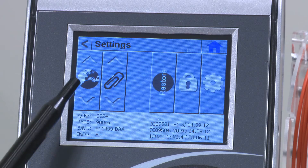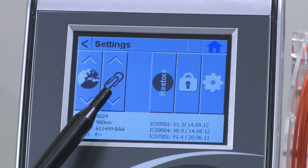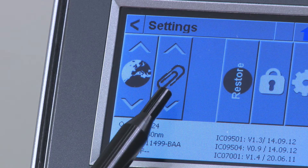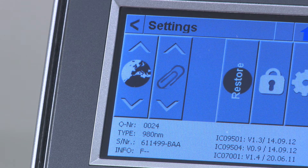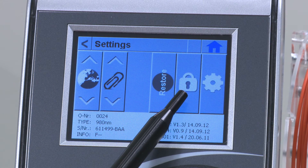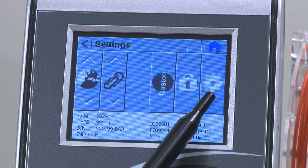On the final setting screen, you can adjust the following: the default language for menus, and you can also tell the device to start up in the last program used. When the paper clip icon is on, this will occur. When it is off, the device will start up in the mode at the top of the preset menu. You can also return the device to its factory settings and change the password. The final option is for advanced settings — accessing this option is not recommended.